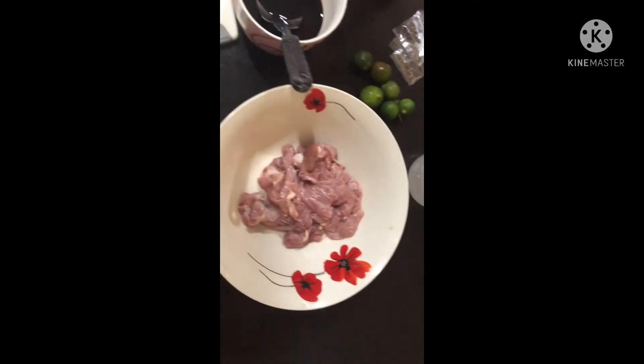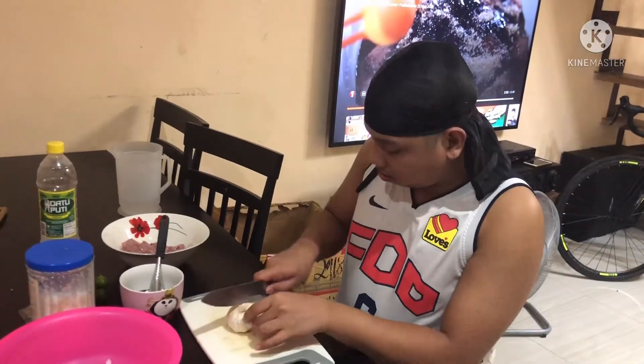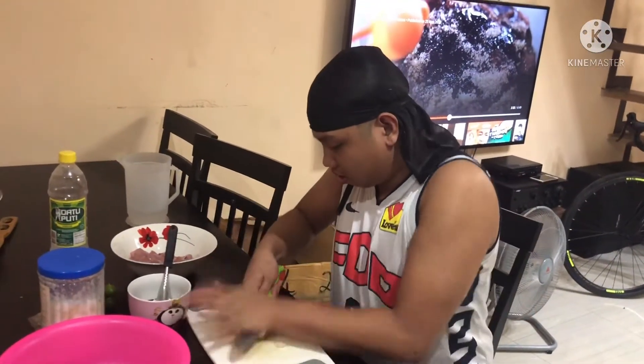This is my oil recipe. First I mince the garlic.